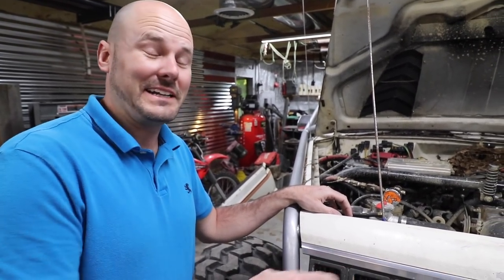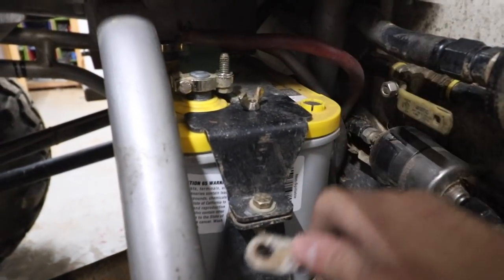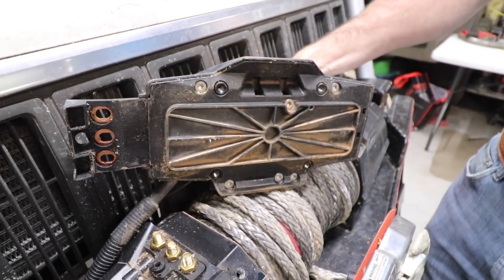Safety PSA: we need to disconnect the battery before proceeding.